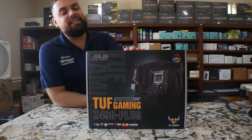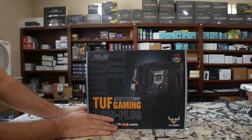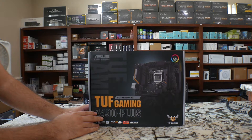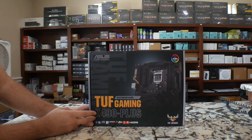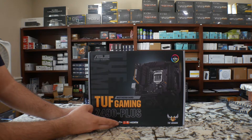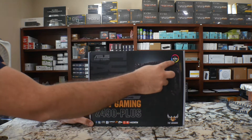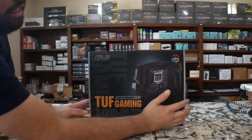Alright guys, so now we got the box over here. I want to show you real quick how this looks like. You got the very nice logo from ASUS with the nice yellow looking TUF Gaming with the Z490 Plus logo as well. This is the LGA 1200 socket. It does support Crossfire. You got your Dolby support for audio. The TUF logo and it's RSync so you can synchronize it for RGB. Nice picture with what the motherboard looks like inside.